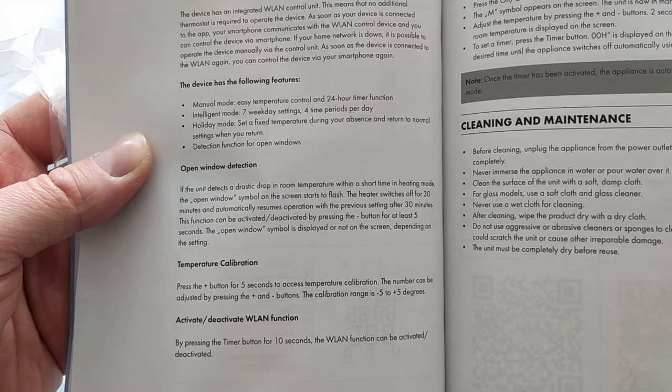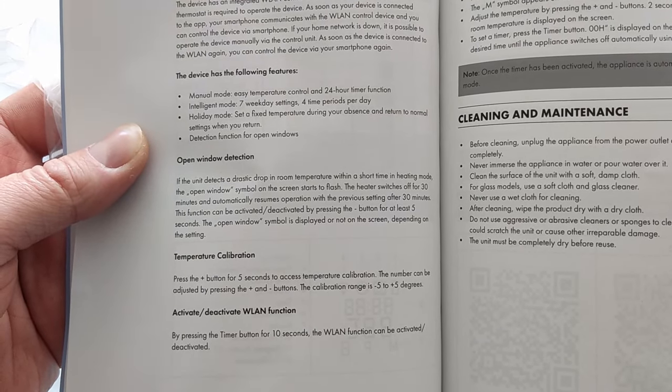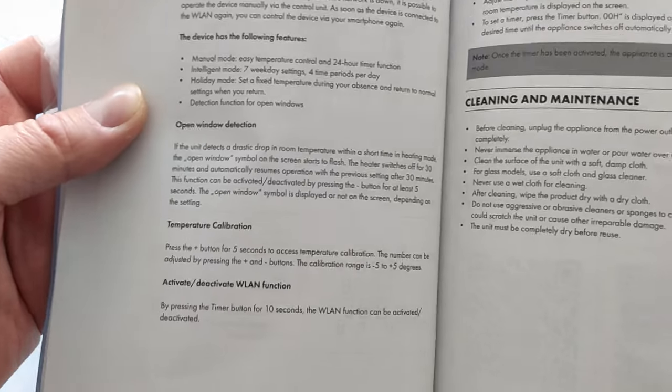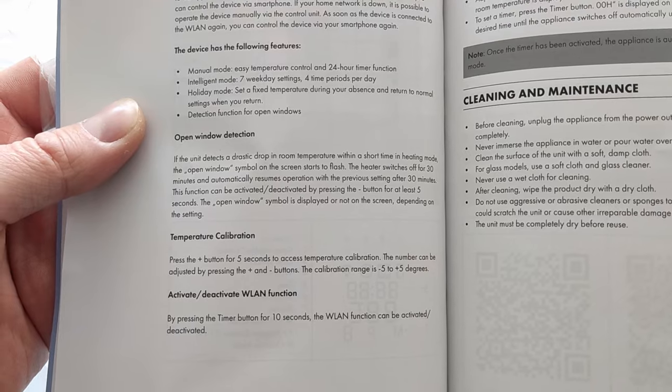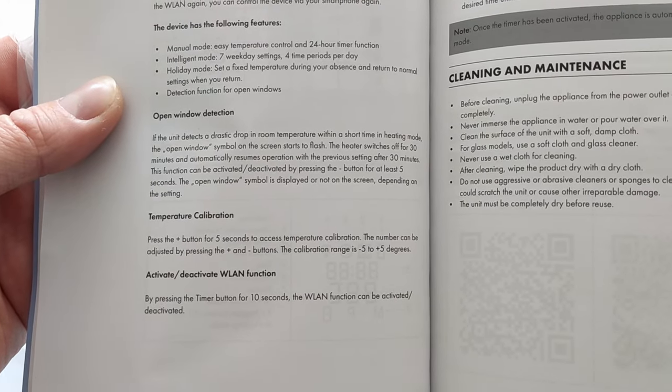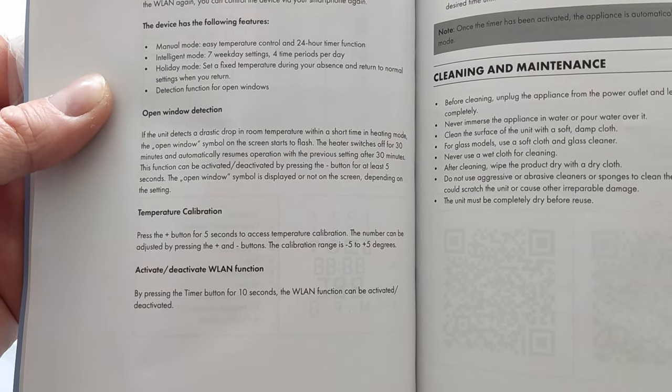If it detects a drastic drop in room temperature with a short time in heating mode, the open window symbol on the screen will start to flash, and the heat will switch off for 30 minutes. That's pretty good. There's also temperature calibration — it's cool that it has that.